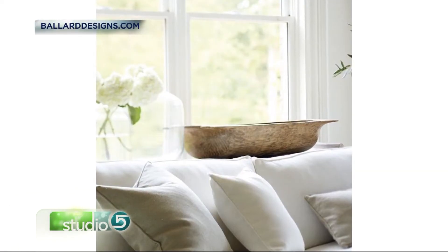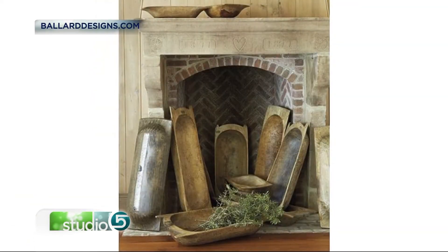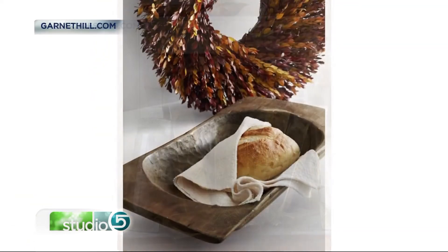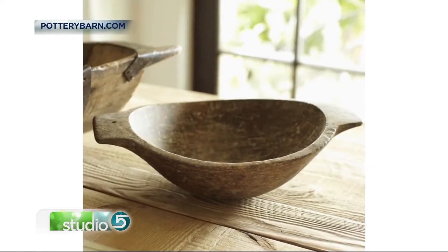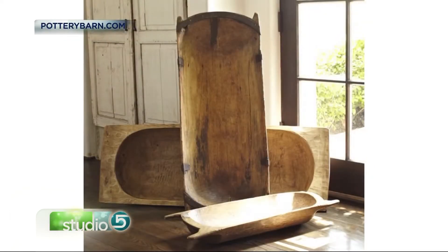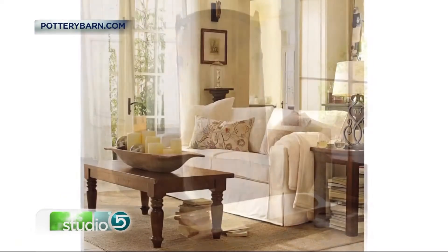A home accessory known as a dough bowl looks good on store shelves. You might have seen one of these long, low, hand-hewn wooden bowls in an upscale home decor catalog, or found them at flea markets and in hip boutiques. Each is unique, rustic, and somewhat sculptural. While you might be drawn to its look, that is often followed by the question: what do I do with it?